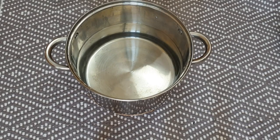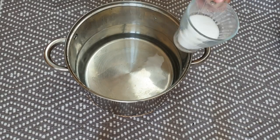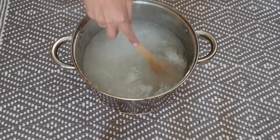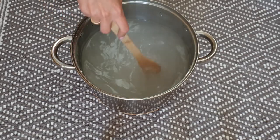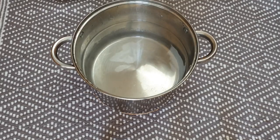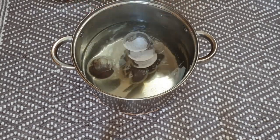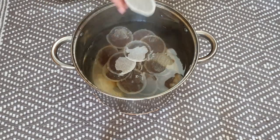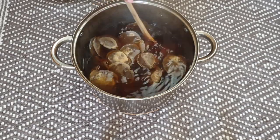Now fill one third of your pot with water and boil it. Then add a third cup of salt and stir it to dissolve the salt. Start adding your teabags — I've used about 40 teabags because I wanted my water to become very dark.